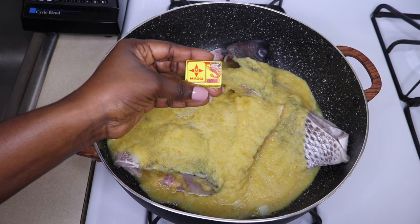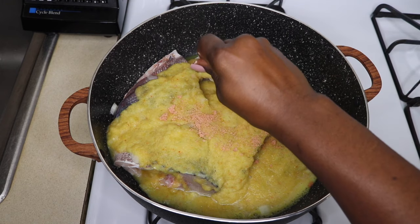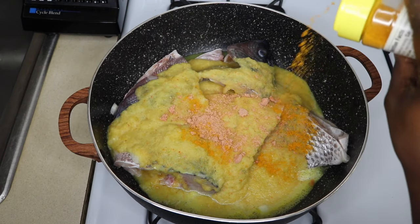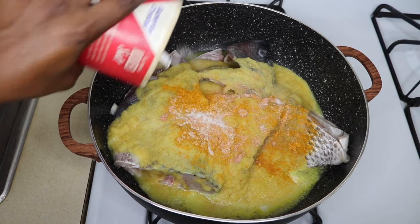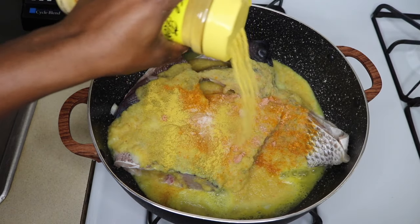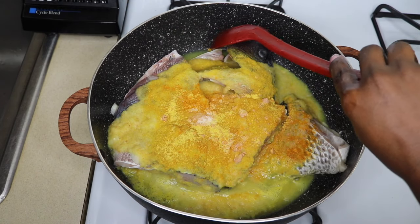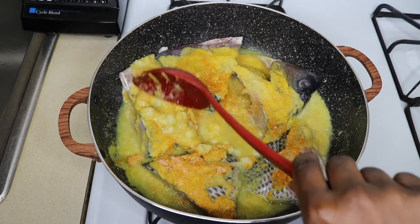After that, I'm going to add my Maggi — just one Maggi — a teaspoon of curry powder, just to give it that little zing, a little bit of taste. Some curry powder, a teaspoon of salt, and a teaspoon of edible oil. I'm going to make sure you gently separate your fish so you don't tear them up.